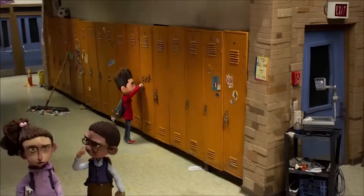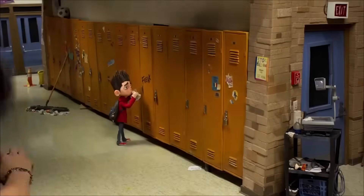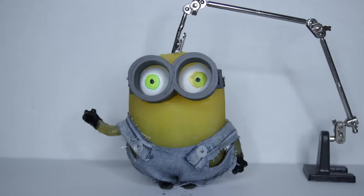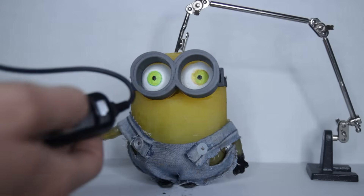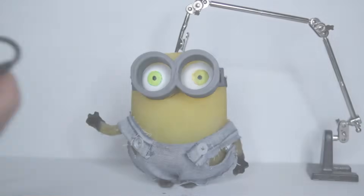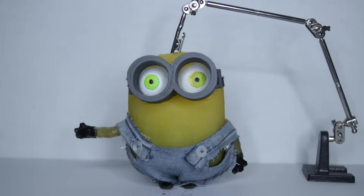Before we dive into the animation of our favorite characters, let's first explain how a stop-motion movie is made. To make a stop-motion movie, we take our character or object and take a picture, then move, and another picture is taken. When these images are shown in succession, we get a movie.